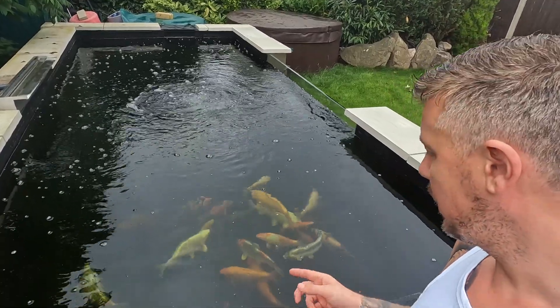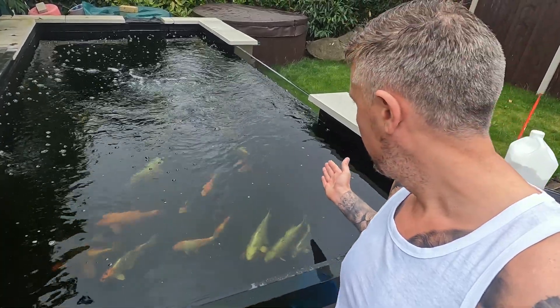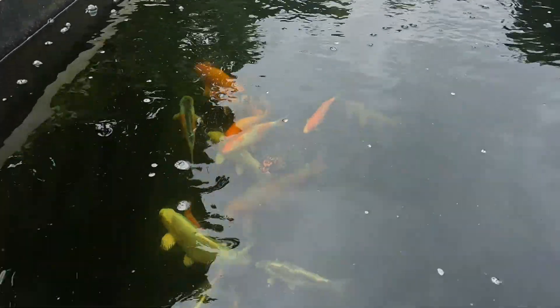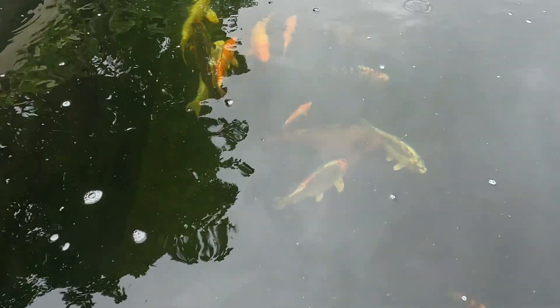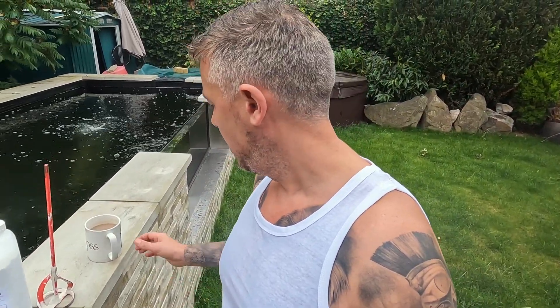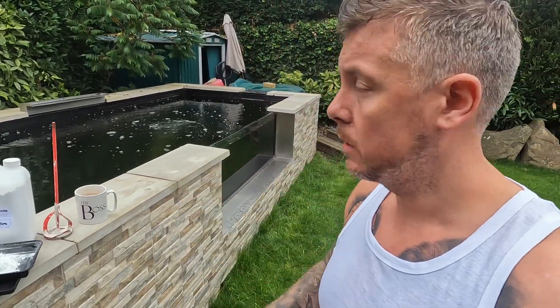The pond water is looking absolutely amazing. Oh, there's my shagoi - he's coming on a treat, not the biggest grower I think. Here's Fredster - big Fred coming up for an appearance. We're going to mix it round. My wife bought me this boss cup to lure me into a false sense of security, because as you know I'm not the boss.